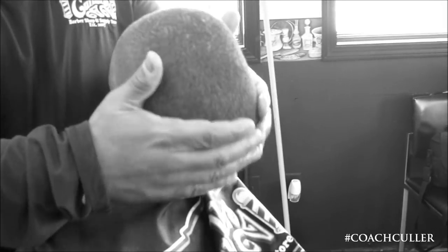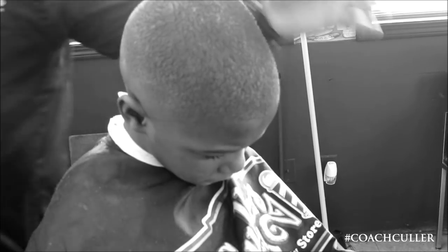Just some little haircuts done. Put a little holding spray on the front here. A little oil sheen — got a little dry scalp up there.